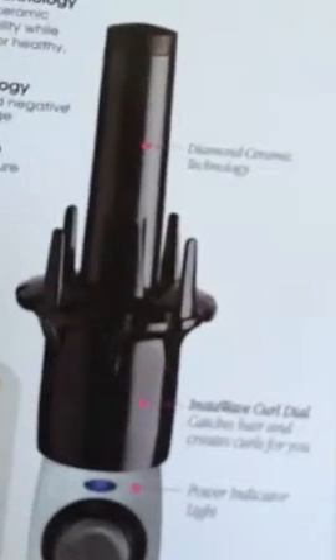You can create all different types of curls, tighter or looser. It has a power control, a light so you know it's on, and you can see the InstaWave curl dial. Very cool.